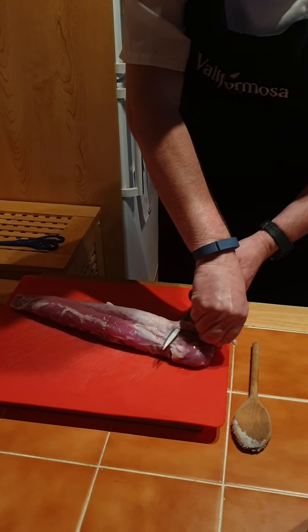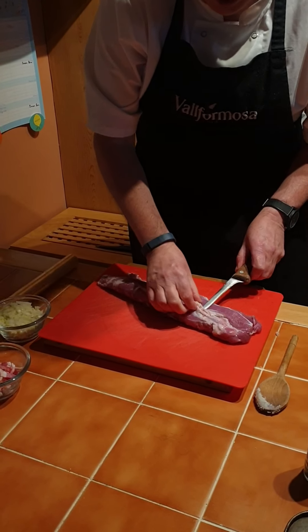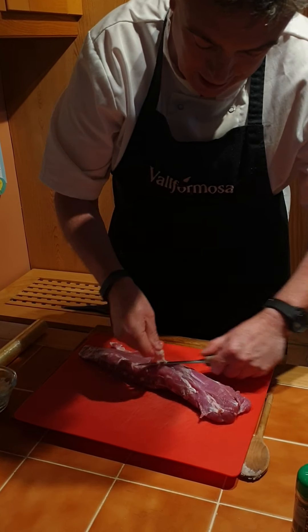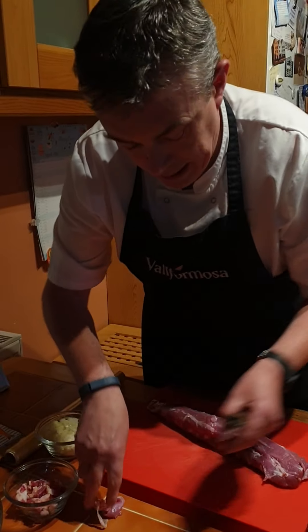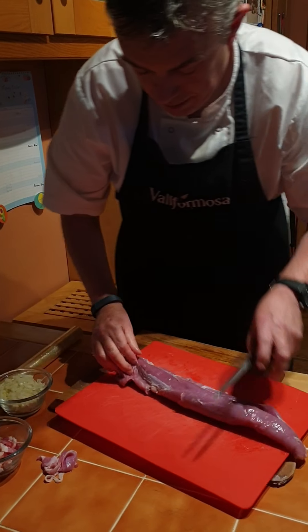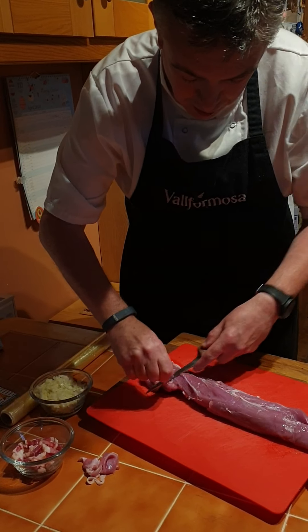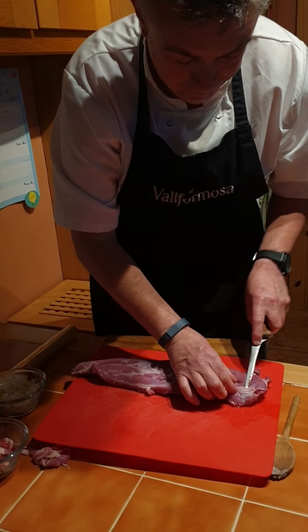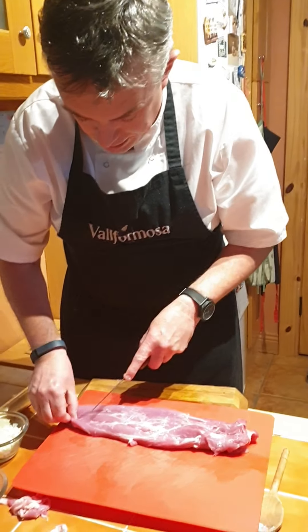To start off we have to get the meat ready. We need to trim it up and take off the membrane. The membrane is the white piece on top of the meat. We remove this by sticking the knife in at an angle and just kind of pulling it off, trying not to remove too much of the flesh. We remove the membrane because when cooking it makes the meat tight and stops it being tender.